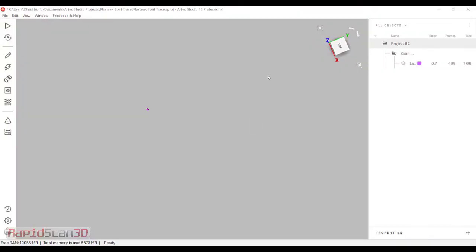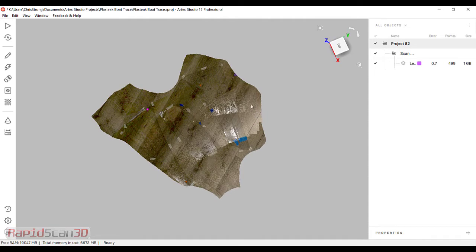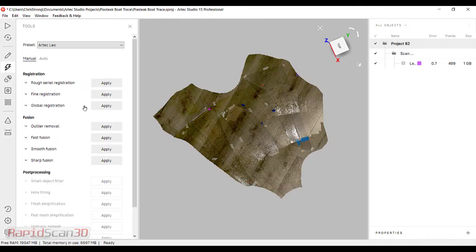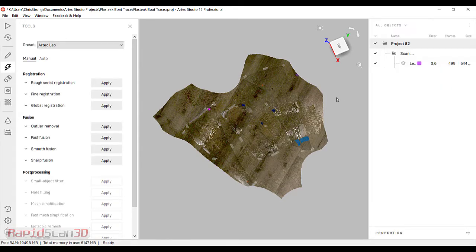Alright, so I'm done scanning. I've imported the file here into Artec Studio and I have it shown here. We're just going to go through a few step process. The first thing I'm going to do is go into my tools and do this global registration. I'm using the geometry and the texture to do this process. It's looking at these 499 frames that I have here in the workspace and doing the best fit.